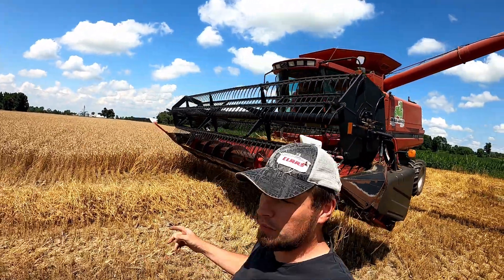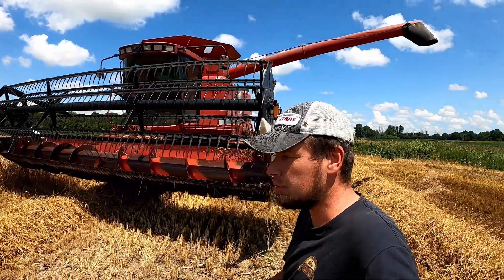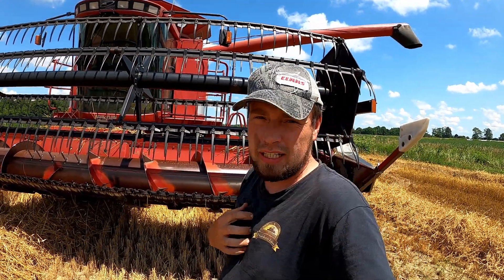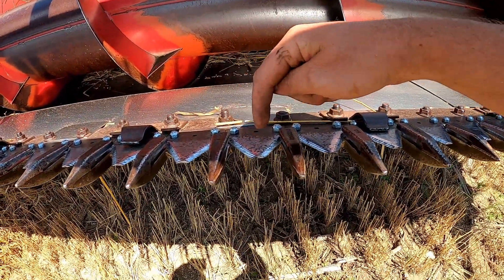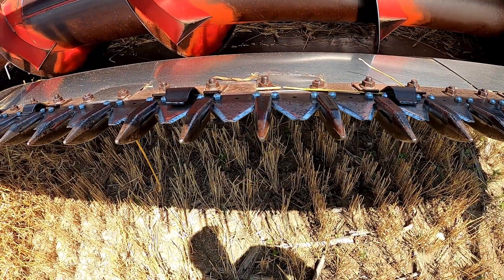I got a few minutes here while I'm waiting for the wagons to show up, so I'll show you a bit on how the combine actually works. We have different headers we can put on the front. This is what we call our flex head or our grain table. There's a set of knives here that move back and forth really quickly and cut the crop off — that's what we call the sickle bar.